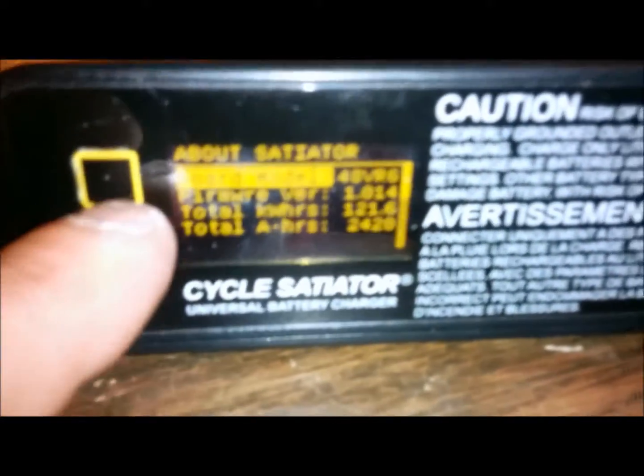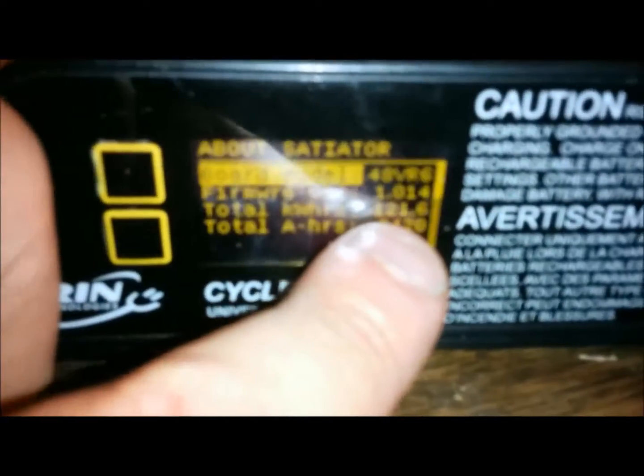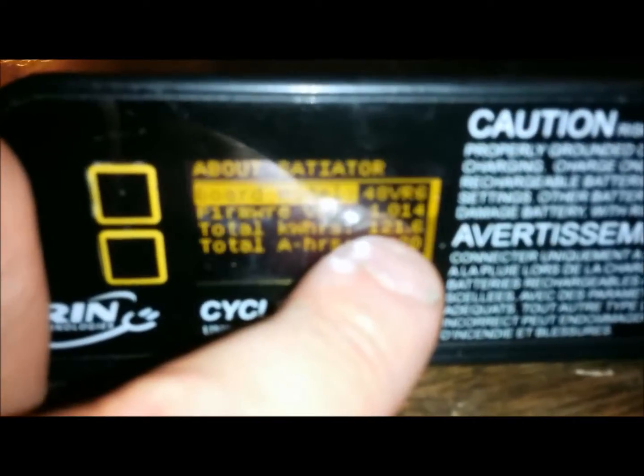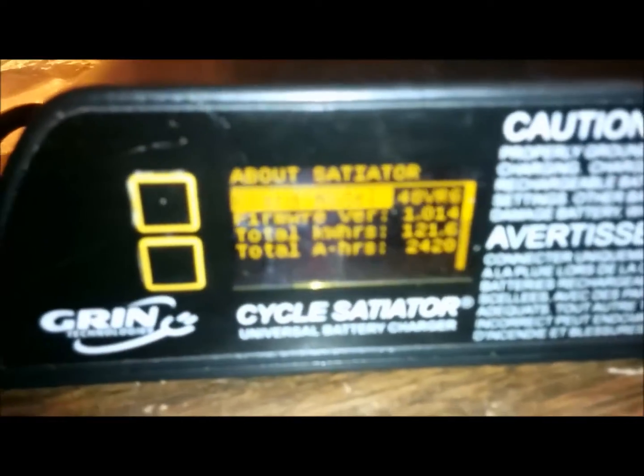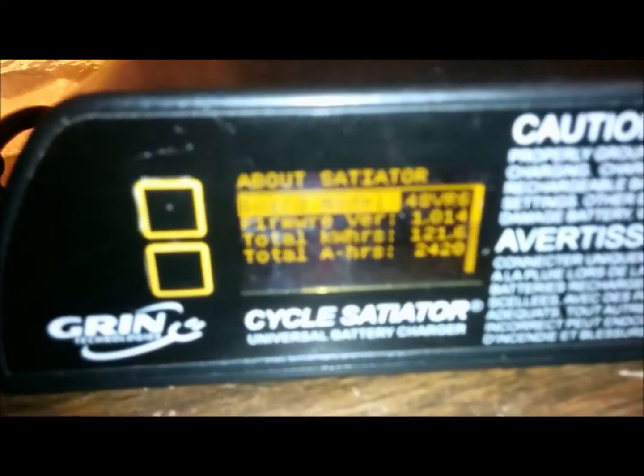I got that error message but I just unplugged it and rebooted it. You can see now that the firmware is 1.014 — so this is successful! I'm going to go review the profiles and then hook up my battery, and this will be the end of the video.